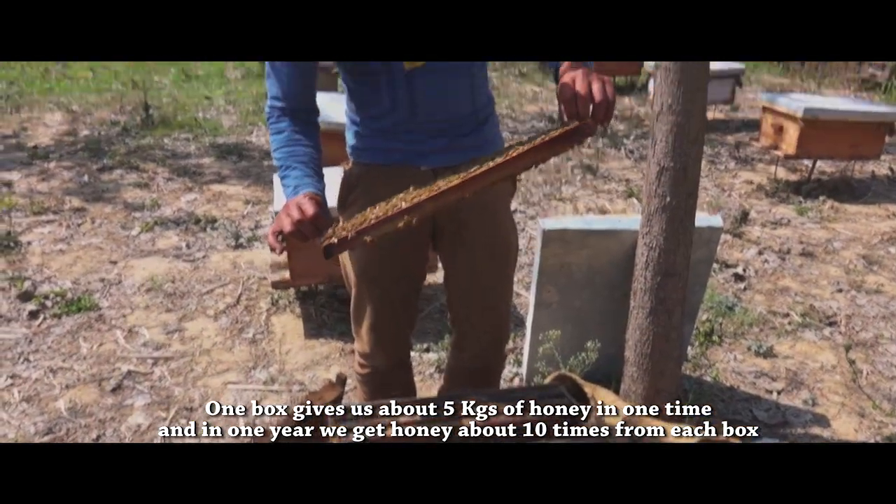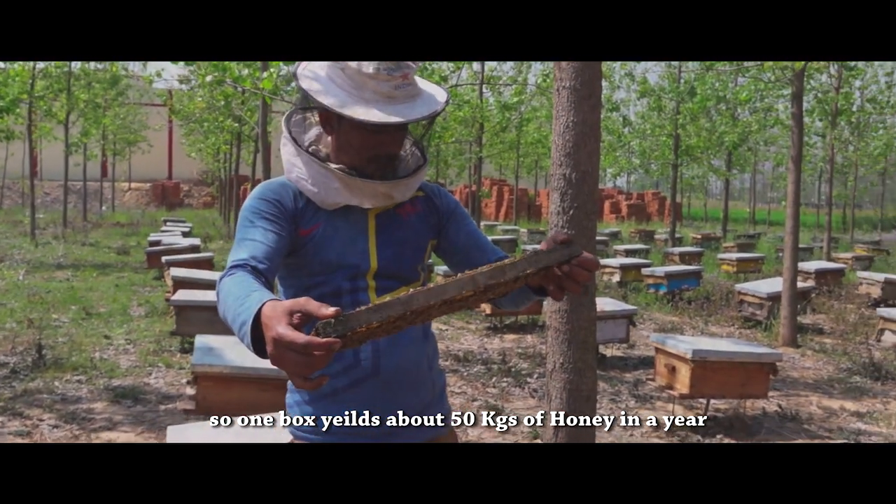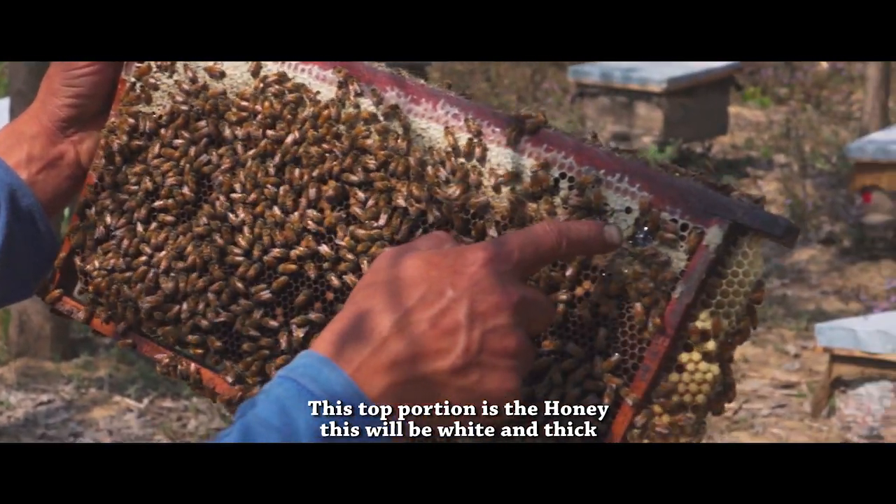In the season, it will be about 10 times in the year. I think it will be around 50 kilos. I currently have just a few boxes.